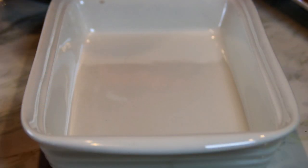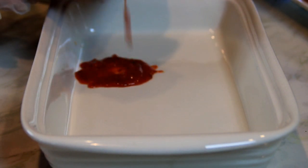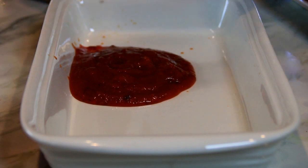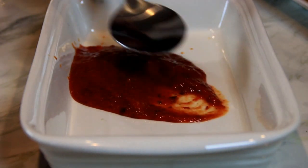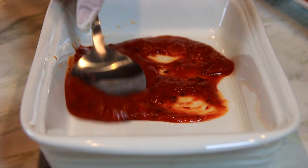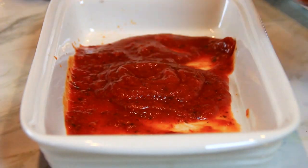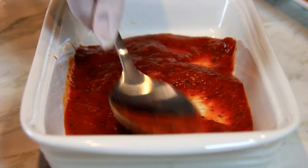Next up what I'm gonna do is add some marinara sauce into my baking dish — I'd say about a quarter of a cup. I'm gonna just spread this around. Maybe I'll add just a touch more in.